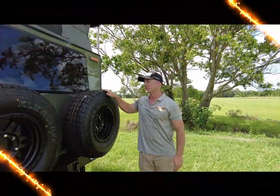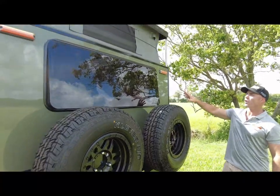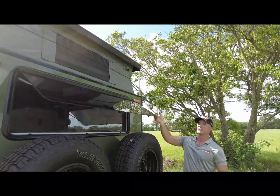At the rear of the Stealth 16, we have dual spare wheels and bike rack holder rated up to 30 kilos. We've also gone with nice big Eurovision 2 tinted windows, so you have plenty of ventilation.